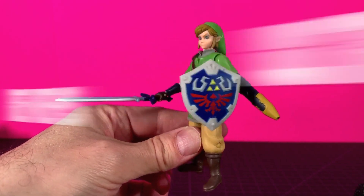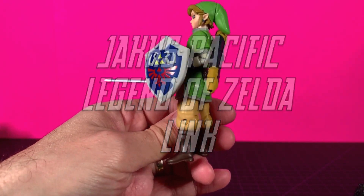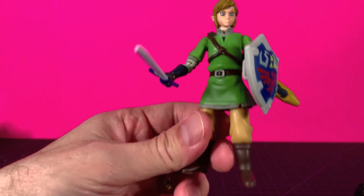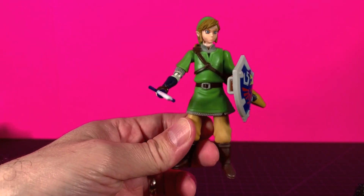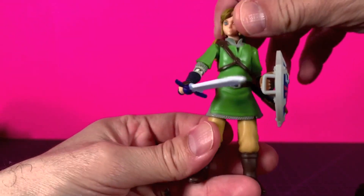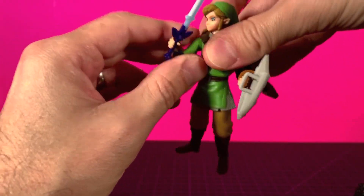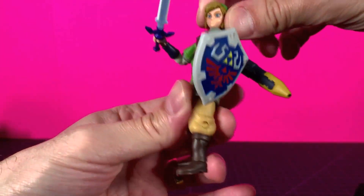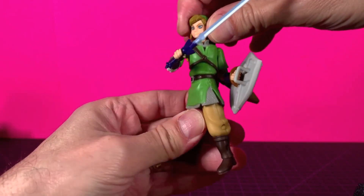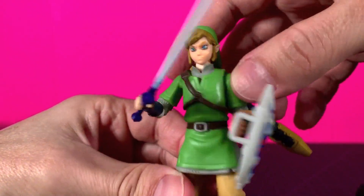What up, folks? I am UltraZilla, and today I have a review of the Jax Pacific World of Nintendo — I don't even know if it's called World of Nintendo anymore — The Legend of Zelda Link. Alright my zillions, I got a quick review here. No turntable, no nothing. A little bit of a busy schedule to end the week work-wise, so I'm just filming a couple of quick reviews to see out Thursday and Friday here.